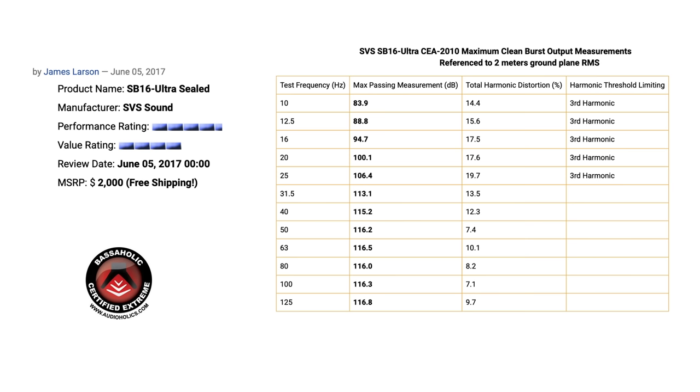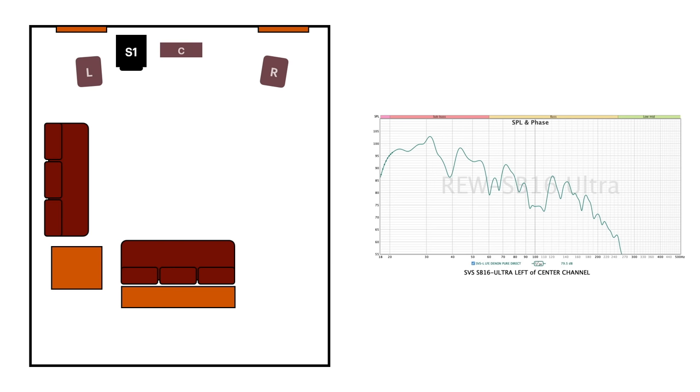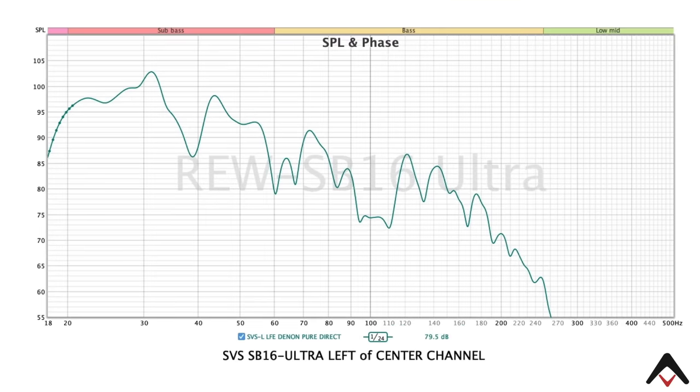So I decided to use these subs, and thanks to SVS for participating. The first measurement I want to show you is with one of these placed to the left of a center channel in a typical living room. What I want you to pay close attention to are the problems right around 37 Hz, again at 60 Hz, right around 67 Hz, and then a really problematic region — because of the width of the dip — right around 92 Hz going all the way to about 110 Hz. Those were the measurements at the main listening position.